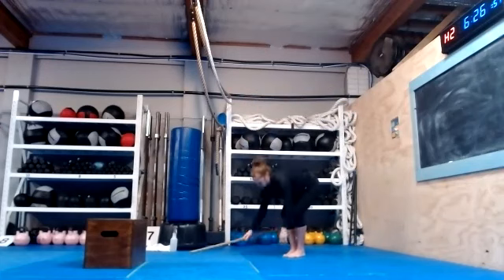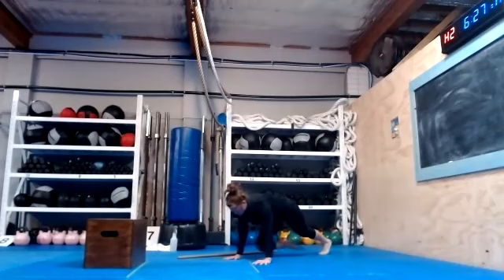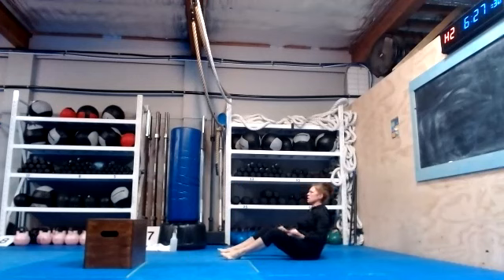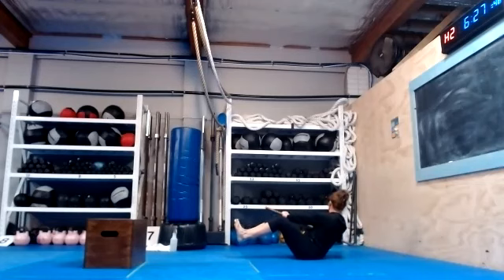Going 60 mountain climbers. When you're done, you're going to sit on the ground with the dowel in your hand — you're going to do Russian twists, holding it for one second, one pause. 20 of these.